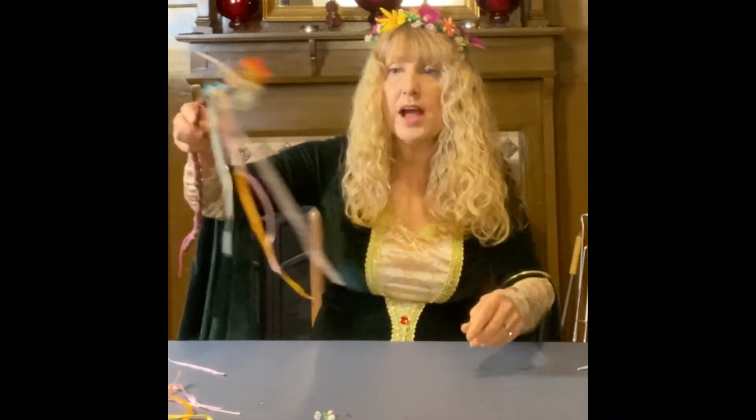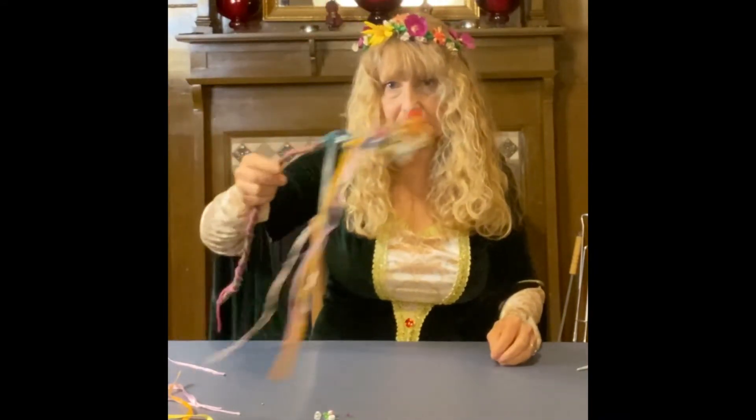Now I have a beautiful fairy wand! If you make a wand, take a picture of it and add it to the comments — I would love to see what you come up with.